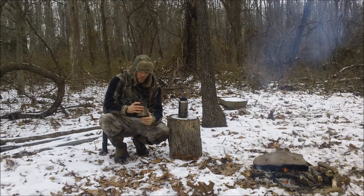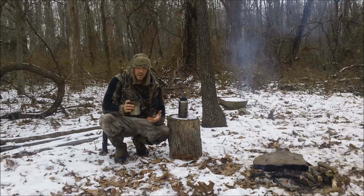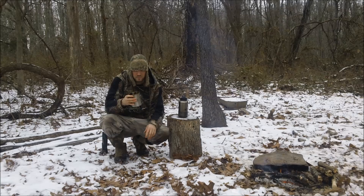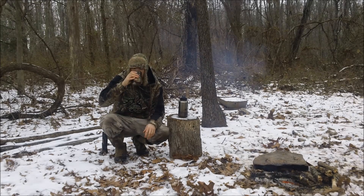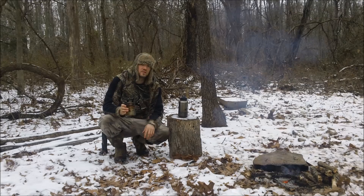We let it cool down, and there are some bits of sticks and pieces of ash in it, but that's not going to hurt anything. It's not bad — it's good drinkable water. Thanks for watching, guys. I appreciate it — subscribe, I have a lot more videos like this.